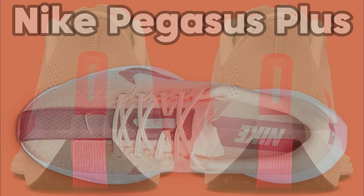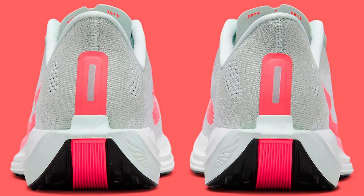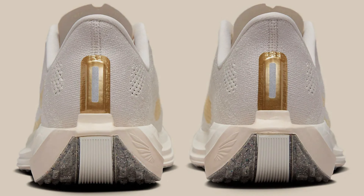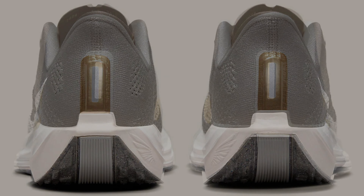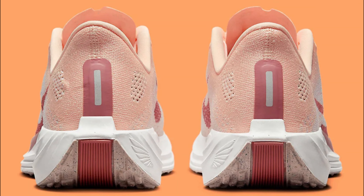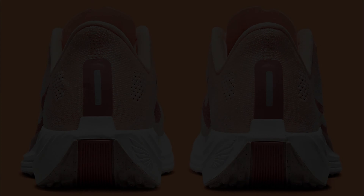Light textiles provide ventilation to keep you cool. The heel overlay provides support and stability during multi-directional twists. FlyWire technology replaces laces with high-tensile wires that act like suspension bridge cables and provide precise support.